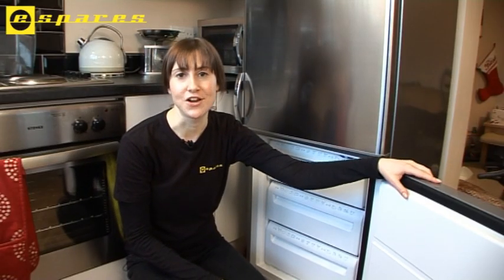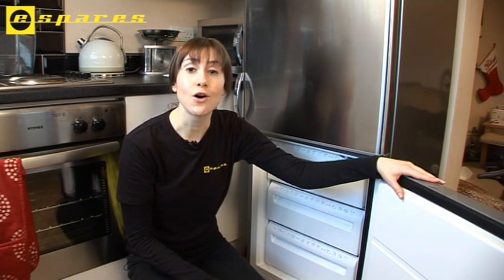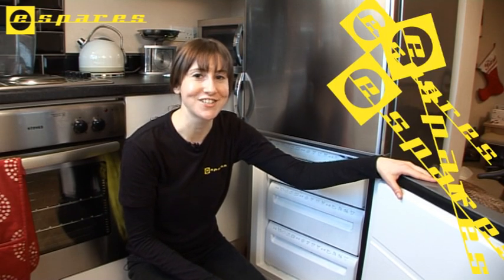There we go, as good as new. Remember, this part, and seals for all major brands of fridge and freezer, can be found at the eSpares.co.uk website, along with spare parts for over 500 brands of home and garden appliance. Thanks for watching.